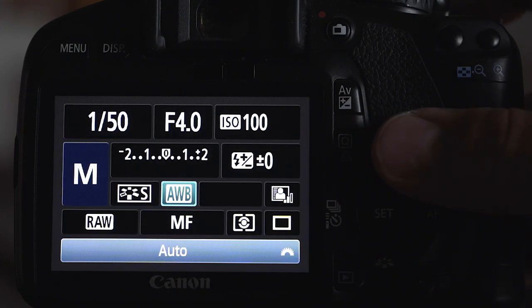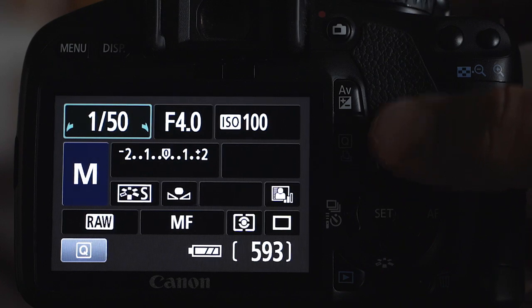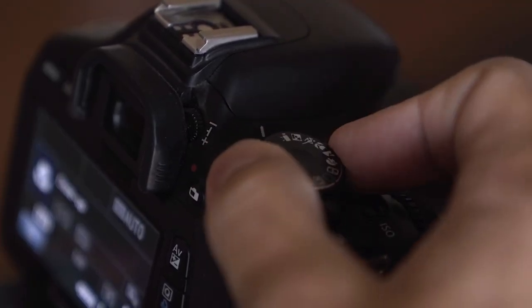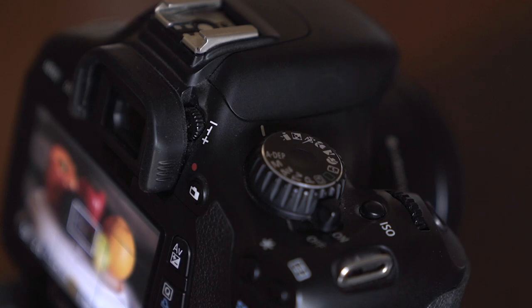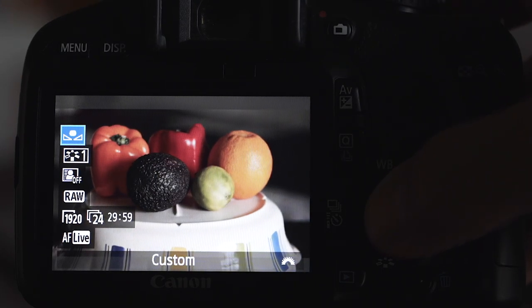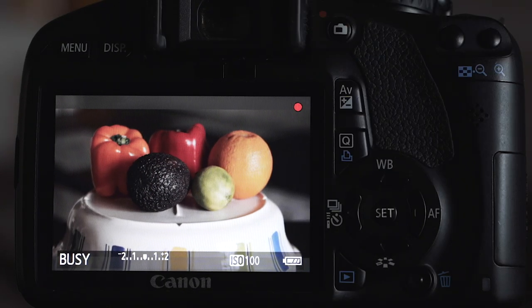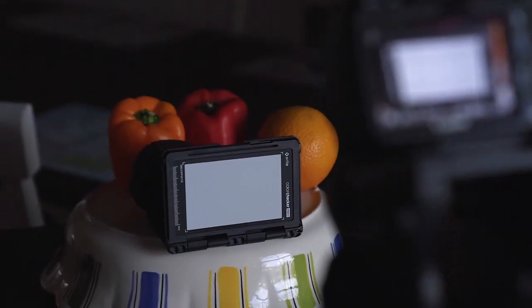After that, you'll go into your white balance settings, switch to custom, and then you're set to go if you're only going to be taking pictures. However, for video you'll need to switch back to the video mode and then go into your white balance settings and set it to custom there as well, because at least in the older Canon cameras, the white balance settings don't cross over from the picture modes to the video mode. From there you're all set to record using the custom white balance that you just captured with that gray card.